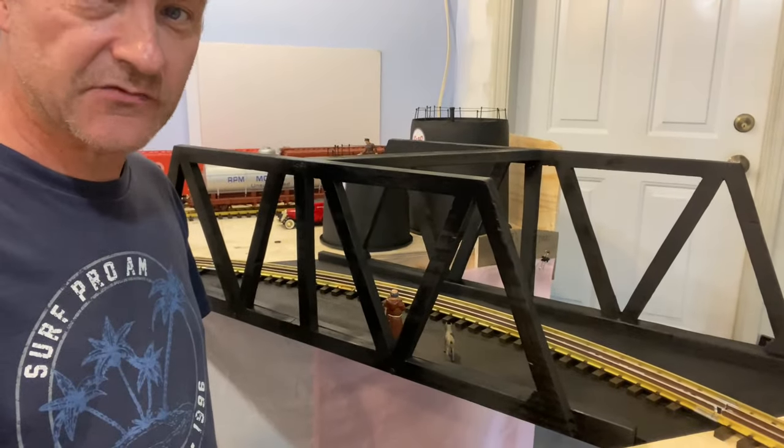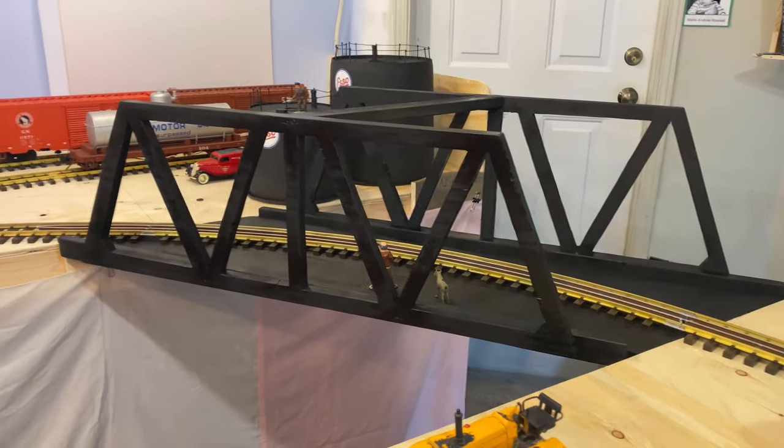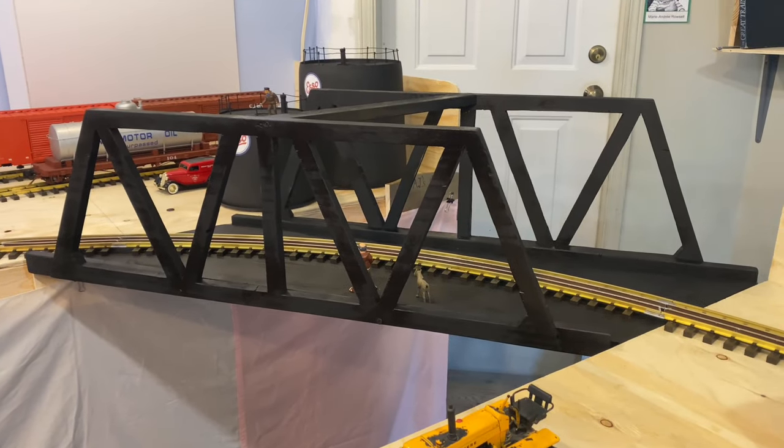I needed a quick and easy bridge to get my trains running. The tricky part of this bridge was that it was on a curve. I decided on a simple timber span.